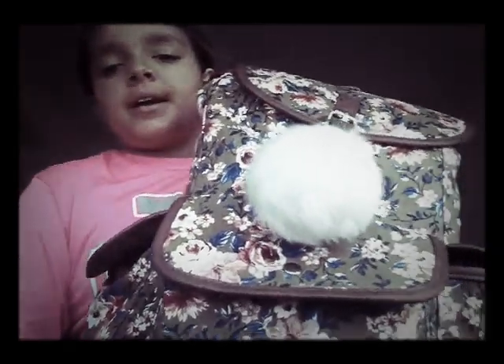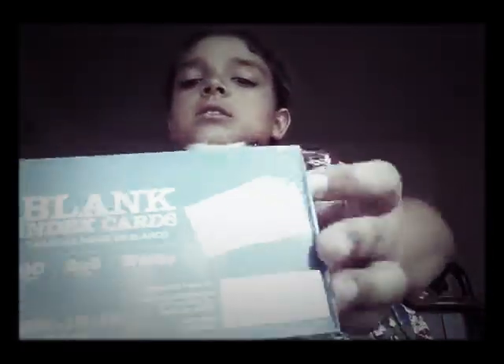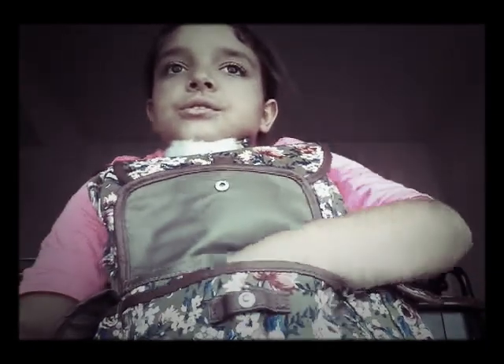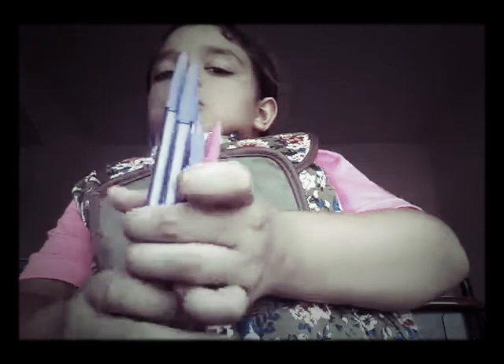Now onto my backpack — here's what it looks like. I got it from Walmart. It has a little pom-pom ball on it. Inside the front pocket I have some index cards and some little pencils.